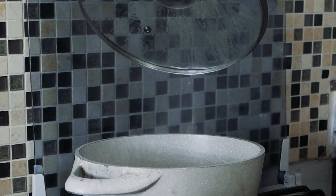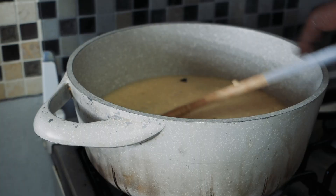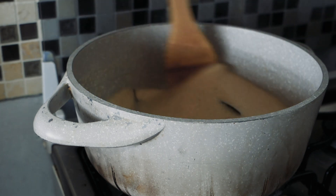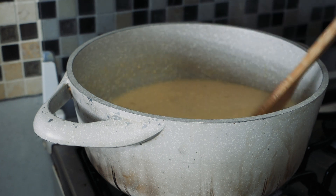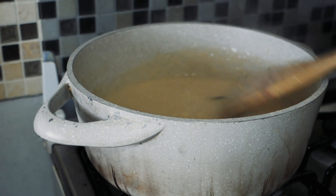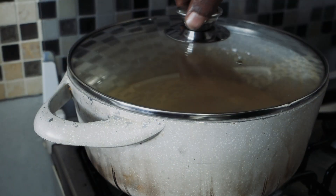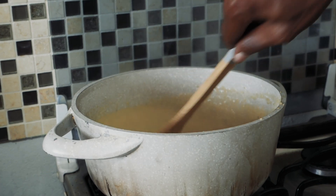We're just going to add it to the pot. The fire is on medium and we'll stir for about 30 seconds, then add our spices — nutmeg and vanilla — and let it cook. It should be ready in about 10 minutes. I'll let it cook for five minutes and then add some more coconut milk. With all that smell in the kitchen, it smells like it's definitely done.